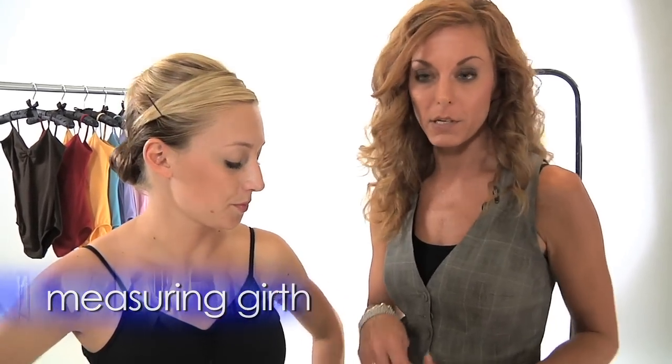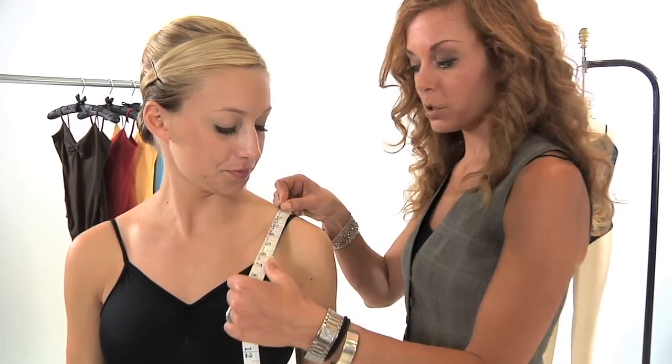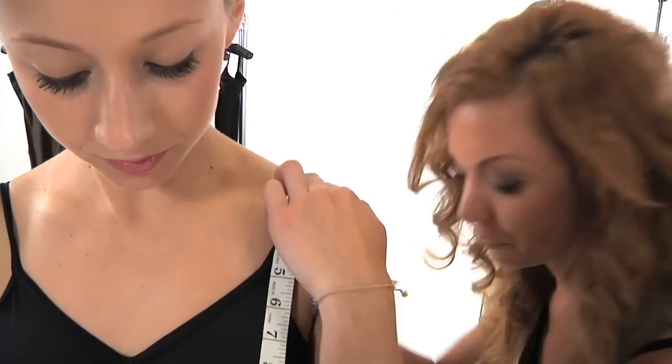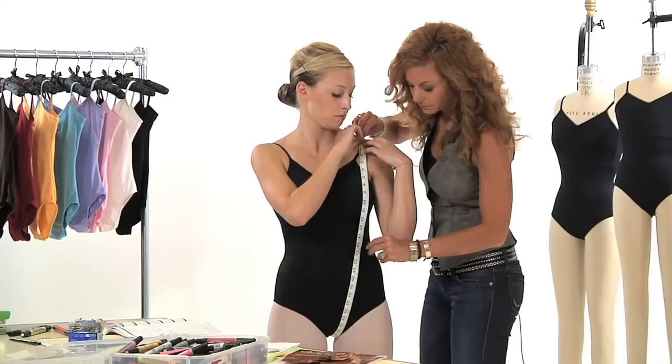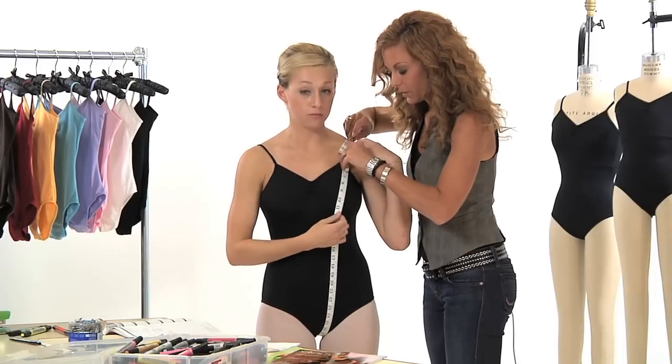First, take your tape measure, place it at the center of the shoulder, bring it down through the crotch and back up again, making sure it's going over the widest part.